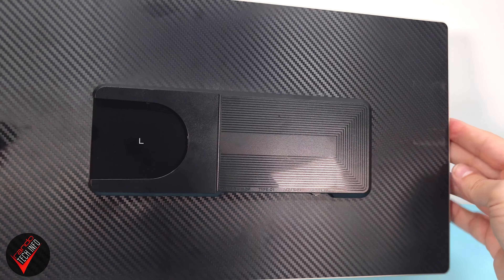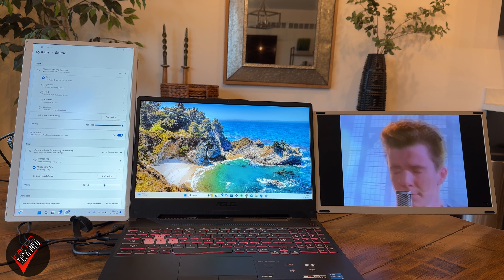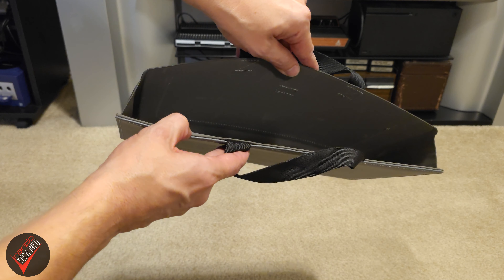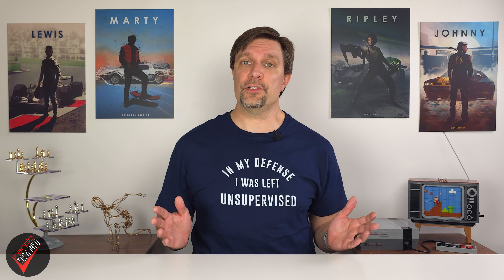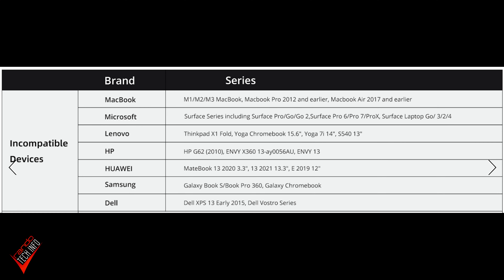Each monitor feels solid and strikes a nice balance between feeling well made while still feeling portable. The monitors also have built-in speakers and a magnet system that adds to their portability. Included in the box is a pretty nice carrying case that has enough room for both monitors, the stand, and any needed cables. Now, it's important to know that these monitors won't work with Apple's latest M-series silicon, along with a few other devices. Fortunately, there is a list that can be found on the product's landing page on Amazon, so checking your device's compatibility shouldn't be too difficult.